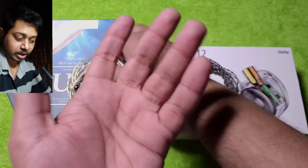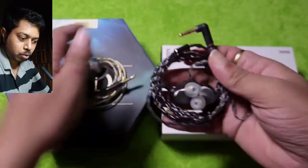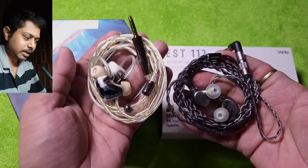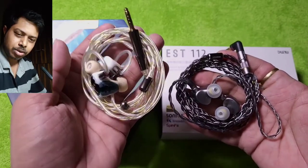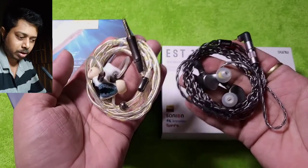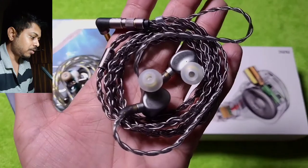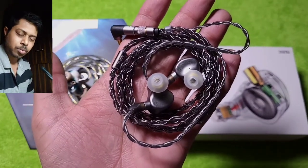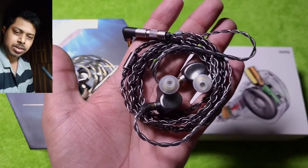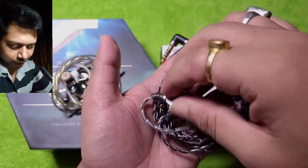Moving on to the EST 112 — it has a tighter bass. The OOD does not have a very full lower end either, but it is slightly on the slower side with more weight to it. The EST 112 is slightly faster, decay is faster, midbass is tighter and the midbass quantity is slightly smaller too. The midbass is present but not very voluminous or weighty.